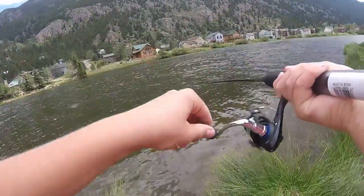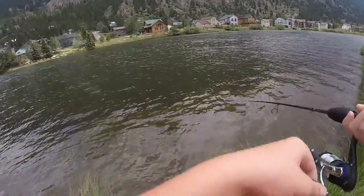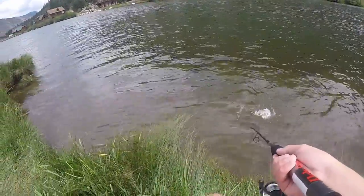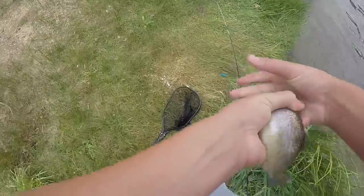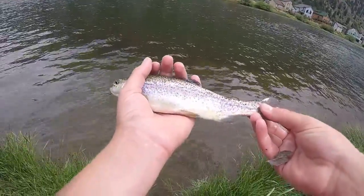Alright, we just got another one. It looks a little bigger. It looks like a brown trout — no, it's another rainbow. Here's the second one, just another small rainbow.